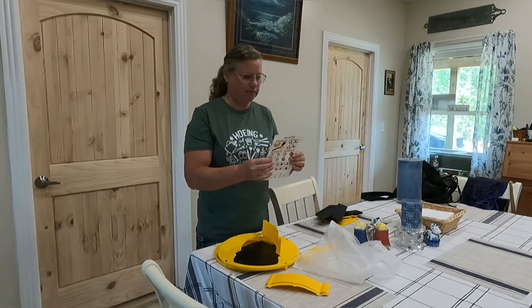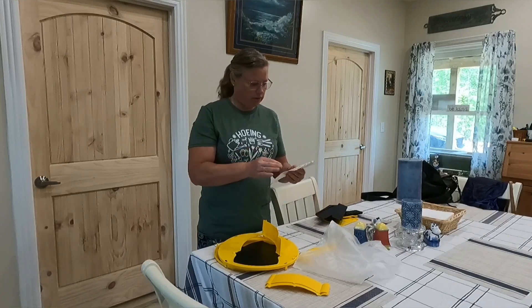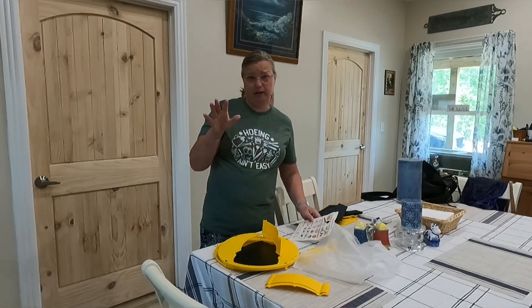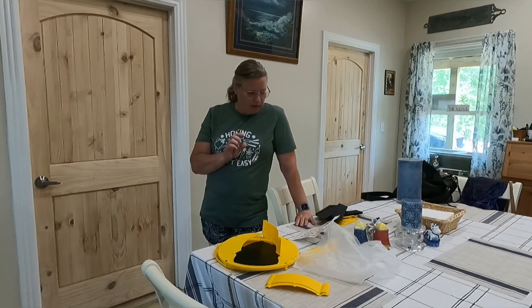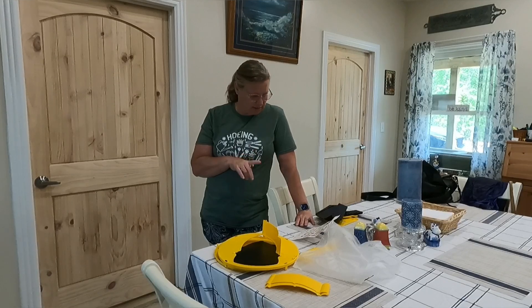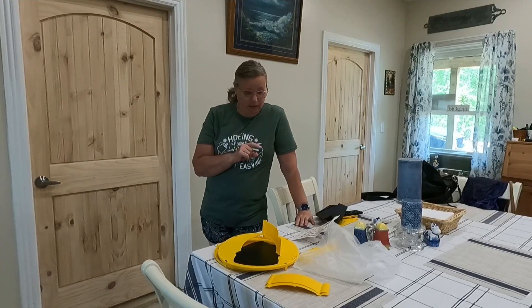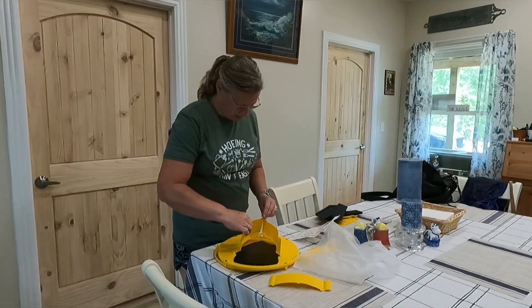I just wanted to share something with you guys — I'm going to be trying this mousetrap, no affiliation whatsoever. I'm going to be putting two out: some by my chickens and some out in my garden area, because my garden areas are getting chewed up by something and I don't know what it is.